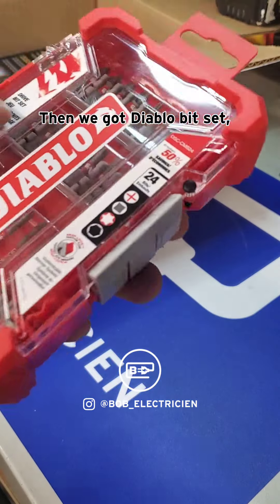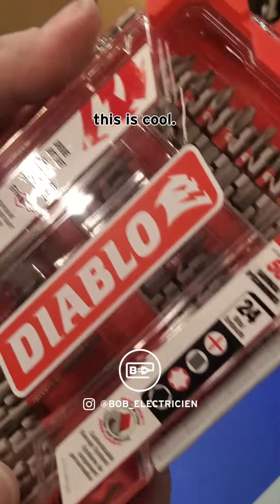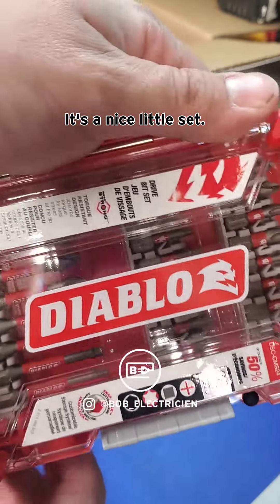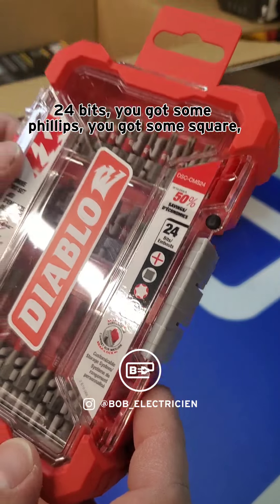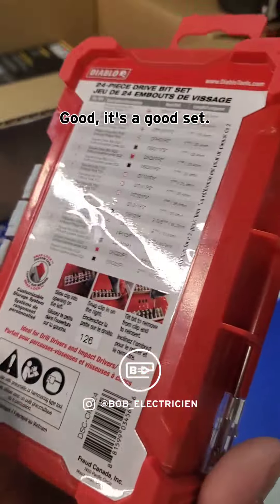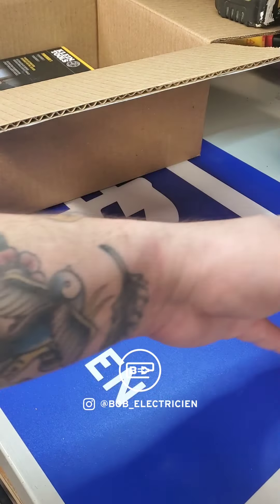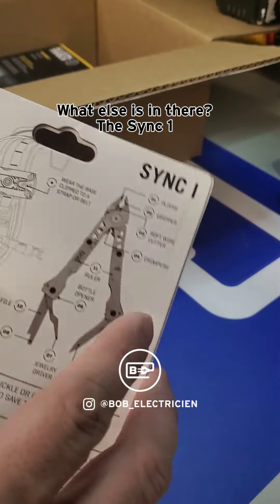Then we got a Diablo bit set — this is cool, it's a nice little set. Diablo's a pretty trustworthy brand. 24 bits: you got some Phillips, some square, some Torx, and some hex. Good set, good variety.